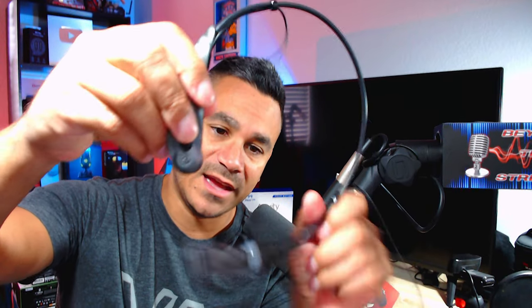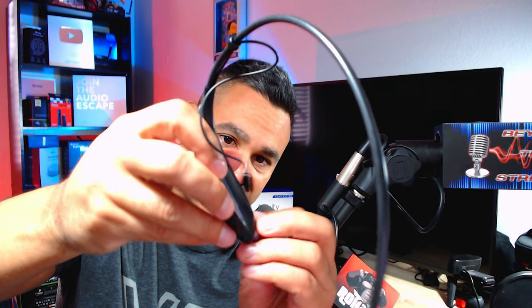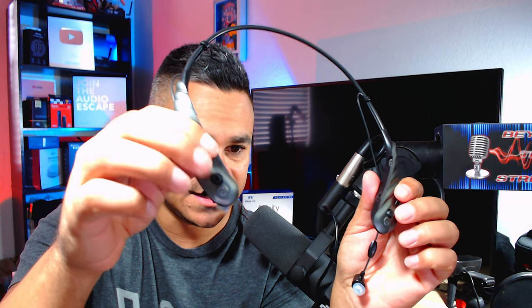Here are the buds themselves. They do have a magnetic connection — you just put it right in there and it holds. For me, I'm not a big fan of neck buds; I prefer the wireless ones that go around the ear, but I do want to check these out. On the side it has your plus and minus buttons so you can go forward and backwards. These things are extremely lightweight.